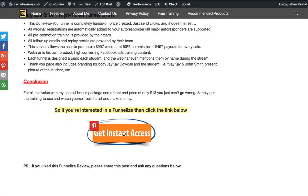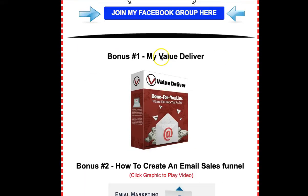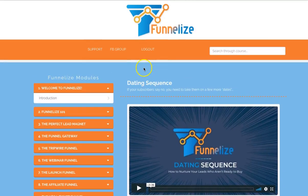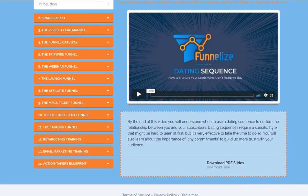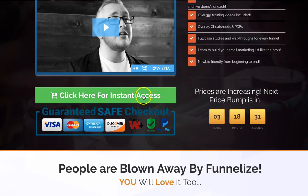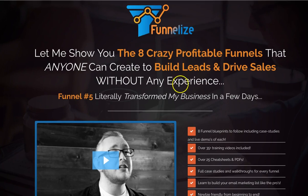So click the link down below, click the button, you'll jump onto the sales page, and purchase through my link and you'll get all these cool bonuses I've provided, along with this top quality training. This is product of the year — I know it's going to be product of the year. Go through the sales page, click instant access, and get it through my link. I think I've said everything and covered it all. This is Fan Rasheed from Rasheed Reviews and I'll speak to you next time.